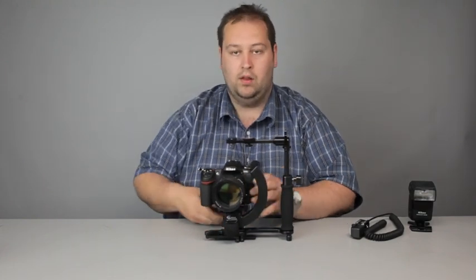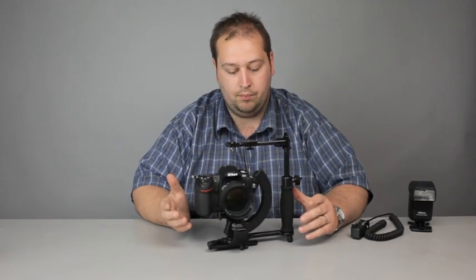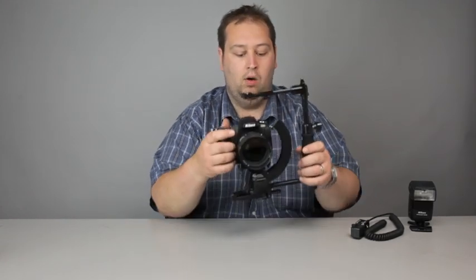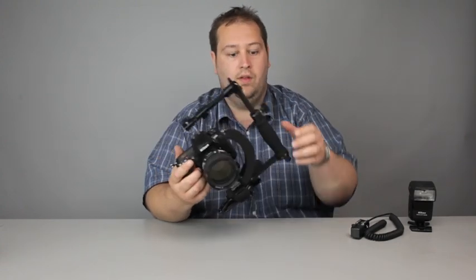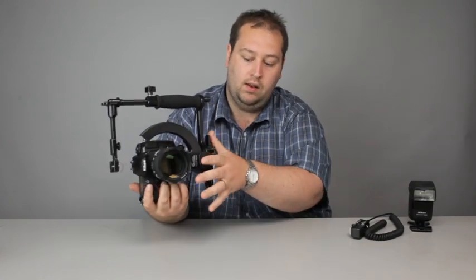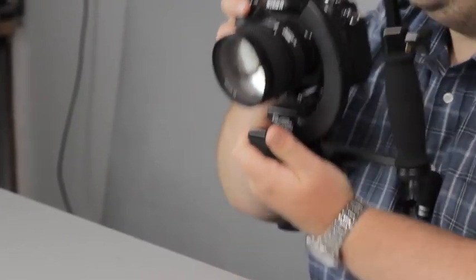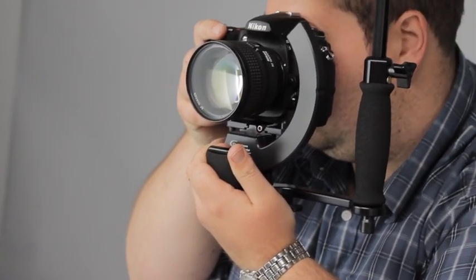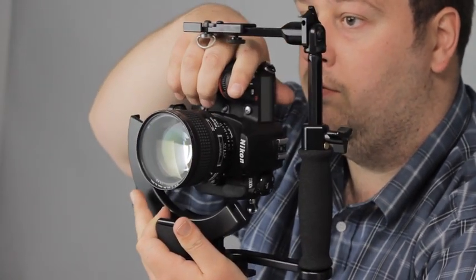Now before I add all the other paraphernalia — the flash and the cable — one of the good features about this is that you hold the camera rather than the grip itself; the grip is purely for transportation. When you're using the camera, you hold it in this hand. There's a lovely little soft part here that you grip and support it with. Looking through the camera, taking it in landscape — if I want to go into portrait, I just simply move the grip.